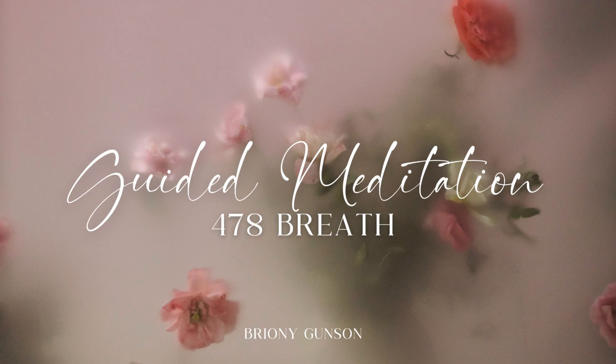Exhaling out through the mouth, audible exhale for 2, 3, 4, 5, 6, 7, 8. Beautiful.